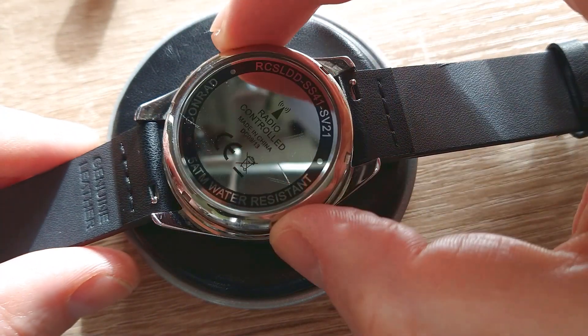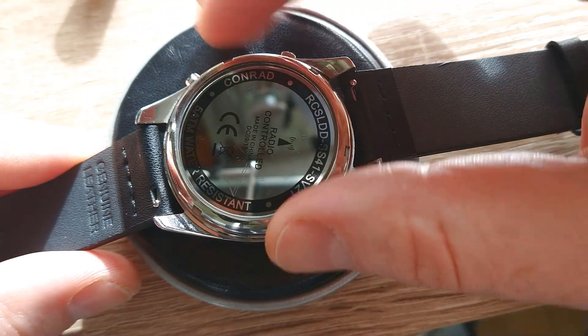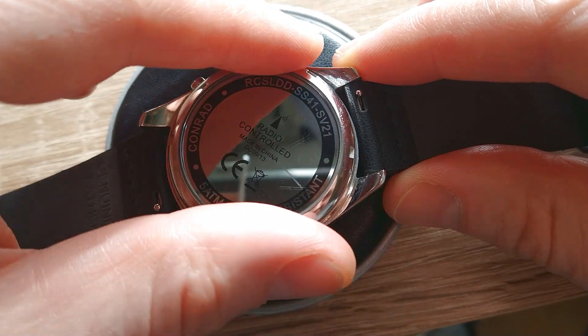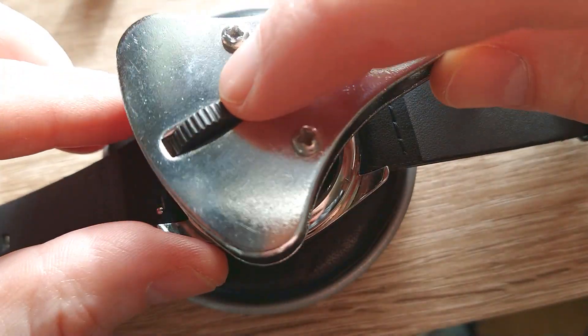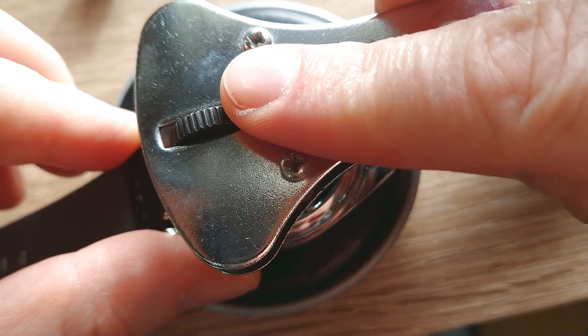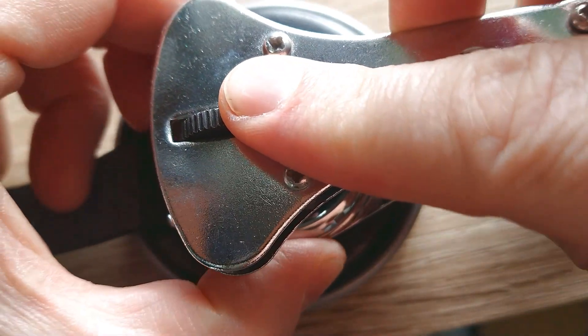So I hope this video will be very, very helpful. Let's screw back the case back and let's see if we are successful. I think we are — this battery is already charged. So I can easily tighten the case back once more.